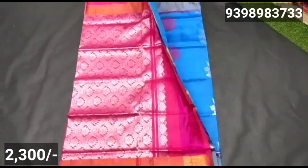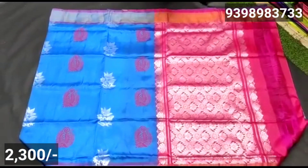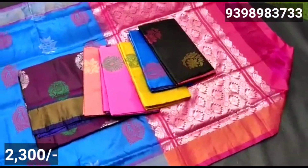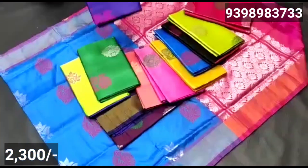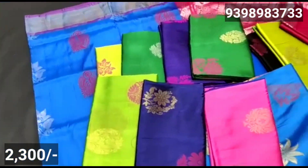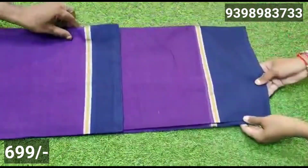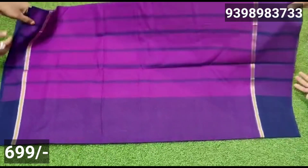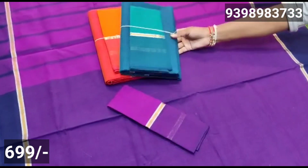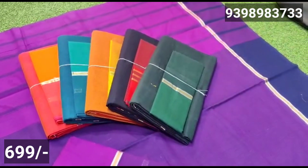The next model is soft silk fabric. It has big size booties and small size booties. The weaving is silver, gold, and thread weaving. The booties are in different designs — floral style and small size booties. For this model, it has a cross in contrast color — you can see the blouse and color combination.